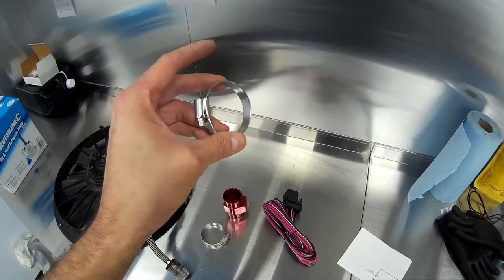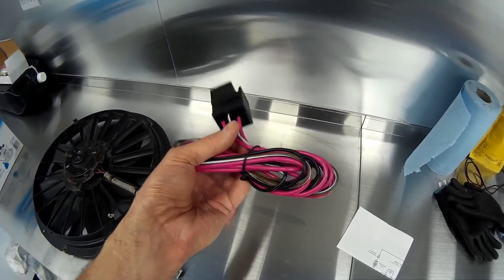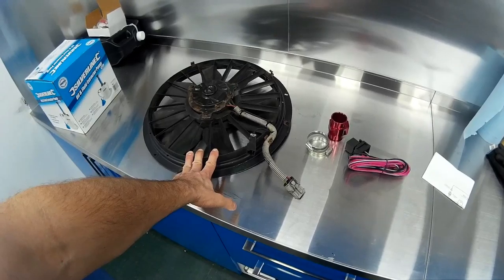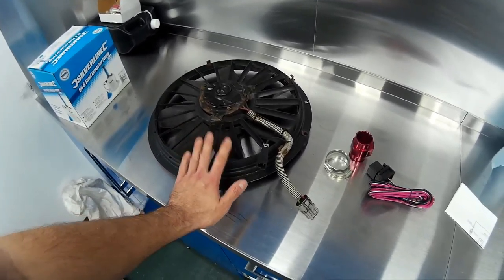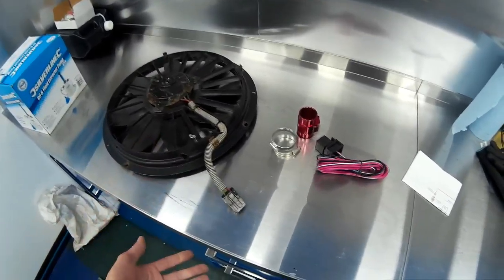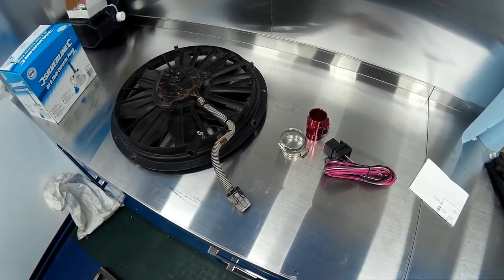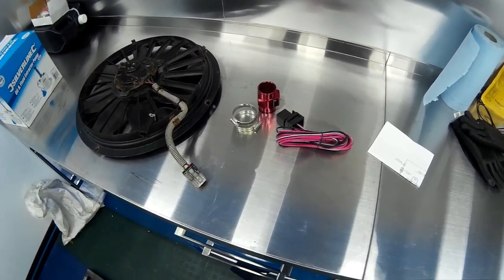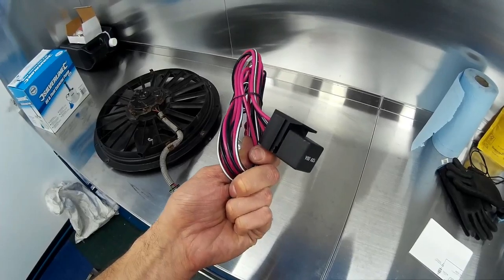A couple of new jubilee clips — pennies from Euro Car Parts, make sure you get the right size, these ones are 35 to 50mm. Then a bit of wiring — and really heavy duty wiring — because the current draw on this fan when starting will be about 25 amps on low speed and about 25 amps on high speed. That's quite a lot of current; you need heavy enough wiring to handle that, because if you don't it's likely to get really hot and turn into a heating element, eventually burn out and cause a little fire.